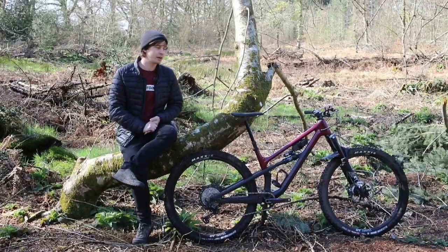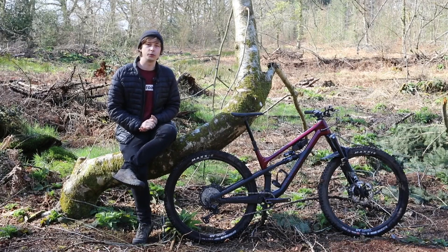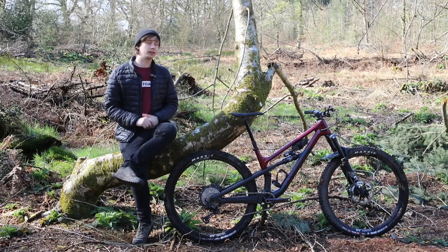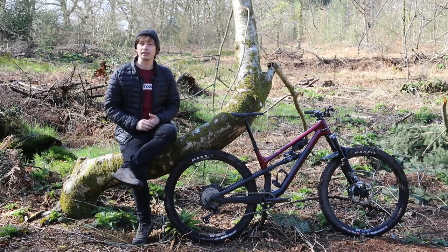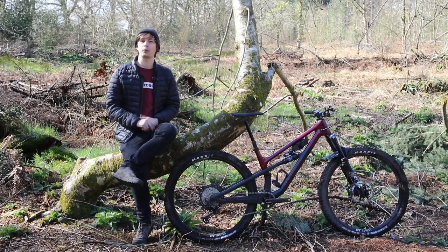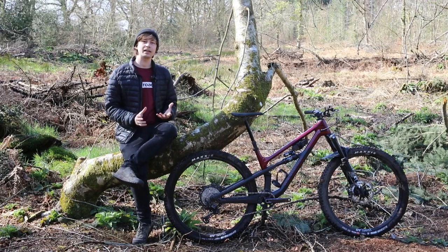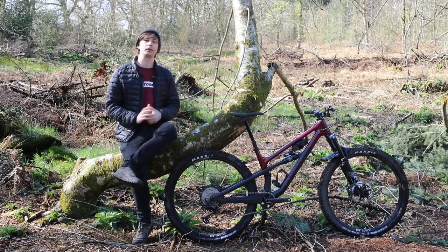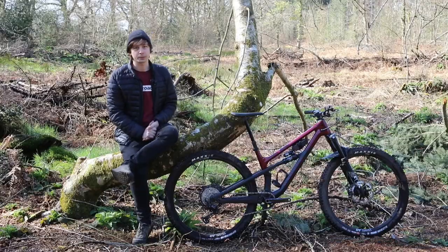So there we have it — that is the full review of the Canyon Spectral 125 CF8. If you've enjoyed this video, don't forget to like and subscribe, where you'll also see Team ORCC ride Canyon bikes through their first ever full race season. If you have a Canyon bike, feel free to leave a comment below to let us know what you think. Thanks very much for watching, and we'll see you in the next one.